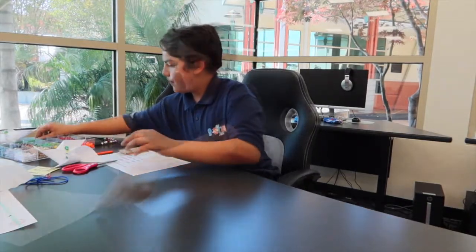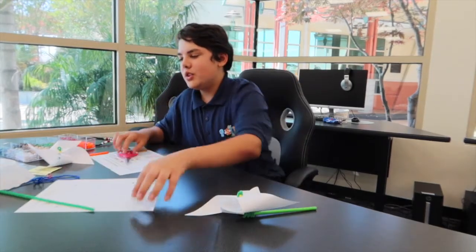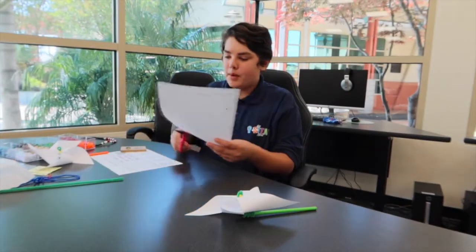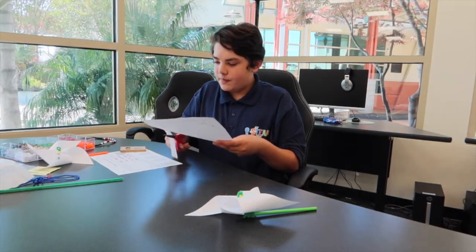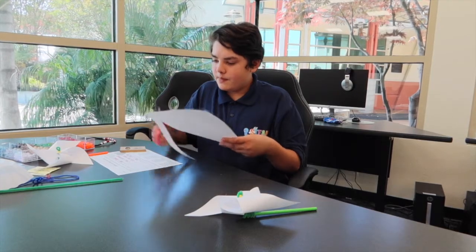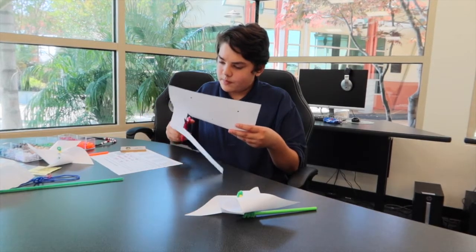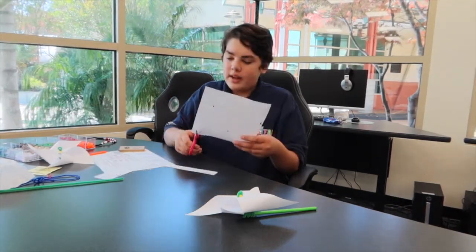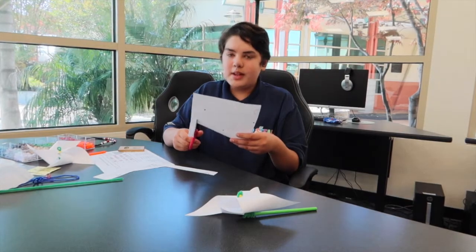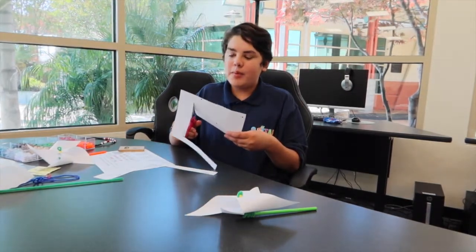The first craft is the paper windmills. It's going to end up looking like this. The first step is to cut the paper, but only cut on the dotted lines. Everything I'll be showing you today will be in the packets, and you can pick up the packets here at the Evo Modernano Center.